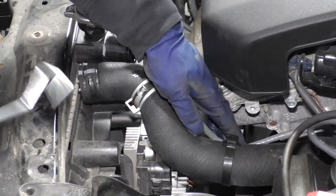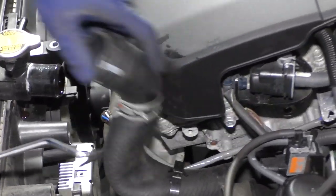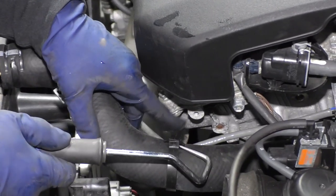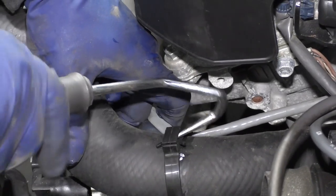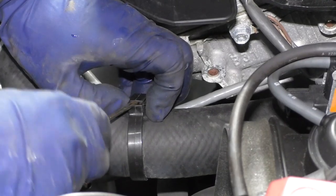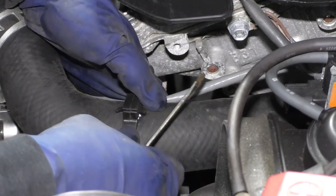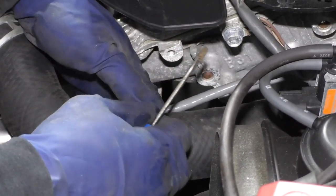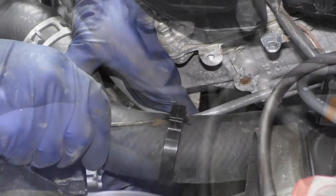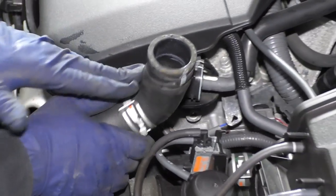Now we have a little clip here holding the harness for the O2 sensor. I don't like to put strain on wires, and there's a lot of tension right there. So I'm going to undo this clip so that I can fold the upper radiator hose back. I've worked on a lot of Toyotas and I don't think I've ever seen anything like this.